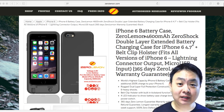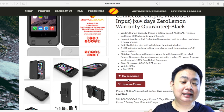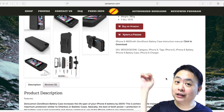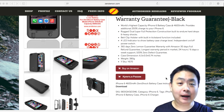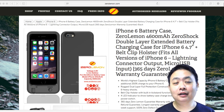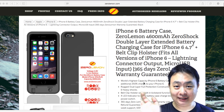That's it for this review of the iPhone 6 battery casing from Zero Lemon. If you are interested, go to ZeroLemon.com or check the link in the description below. You can also buy it from Amazon — the links will be in the description as well. Thank you very much for watching. Have a nice day. Bye!